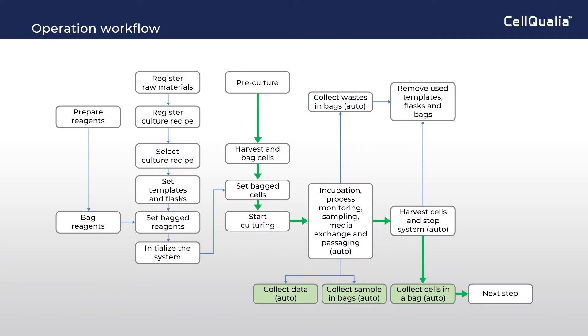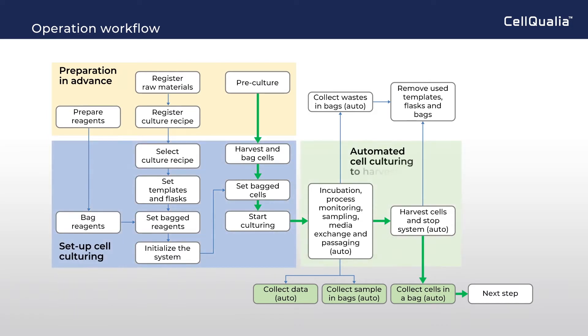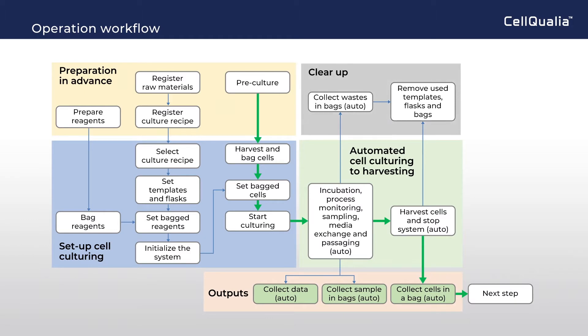This is the operational workflow of cell manufacturing: preparation in advance, set up the system for cell culturing, outputs, and clear up.